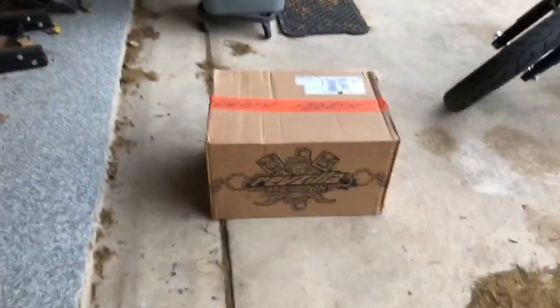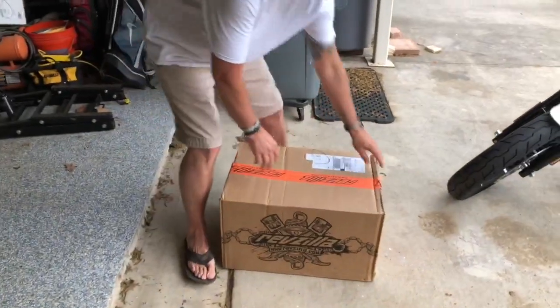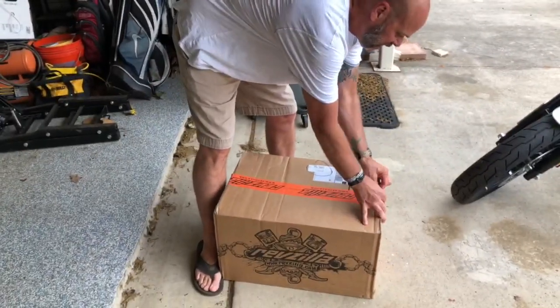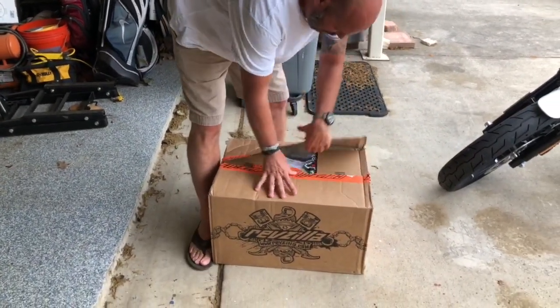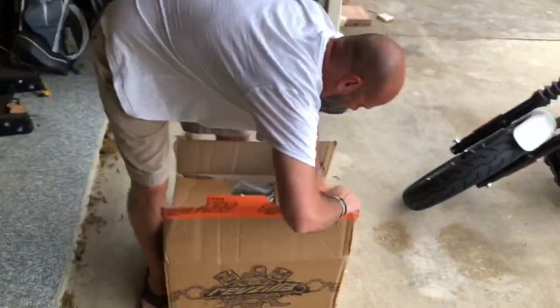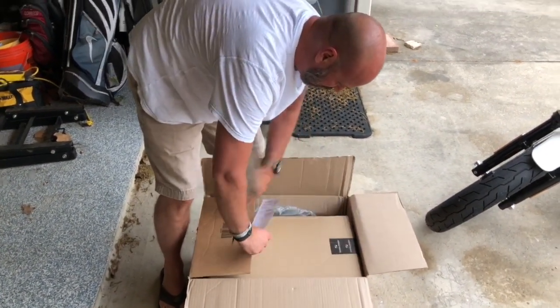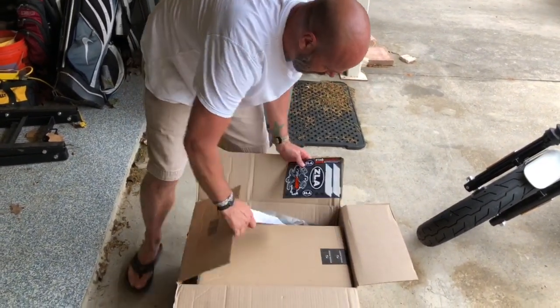The Saddleman seat came in today. We're going to open this bad boy and see what we've got. From RevZilla — looks like they threw in some stickers. I don't want to be placing those on the bike or anything, but hey, back and slip.